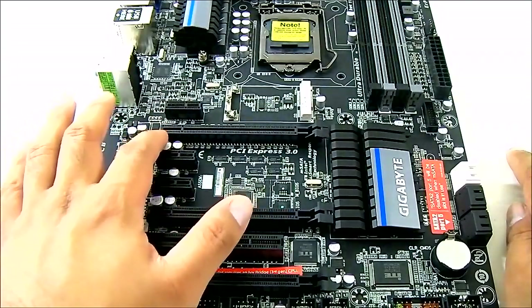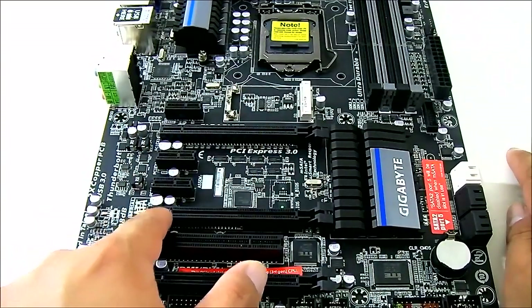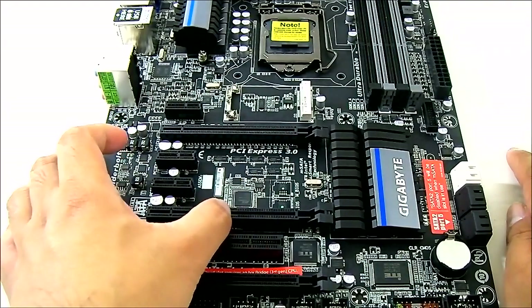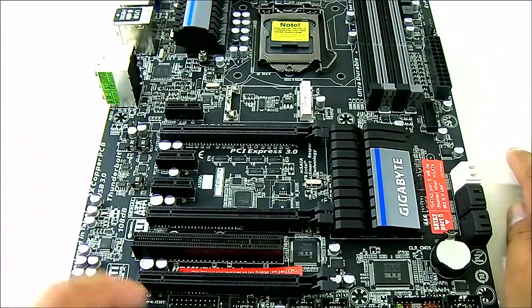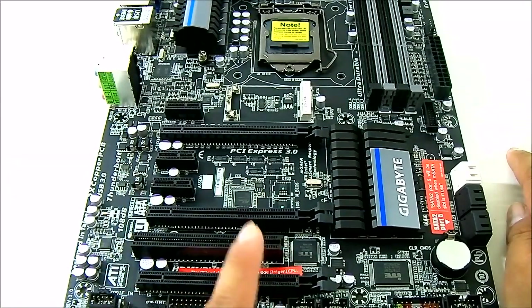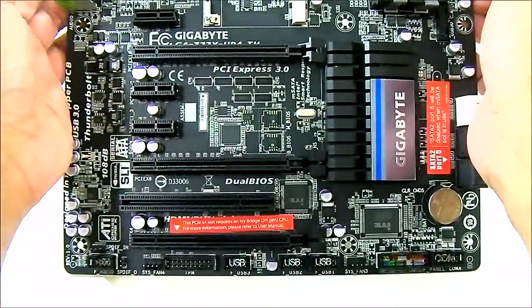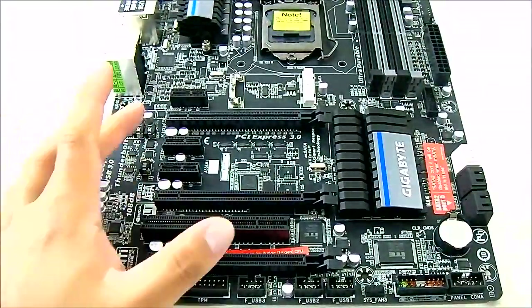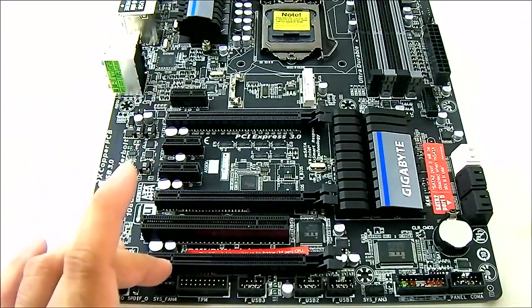You also get a PCIe x16 slot and a PCIe x16 that runs at 8x — it is 8x mechanical, as there are no connectors past the halfway point. The last slot is a 4x slot. If you are running triple SLI, you can run at 8x, 4x, 4x.